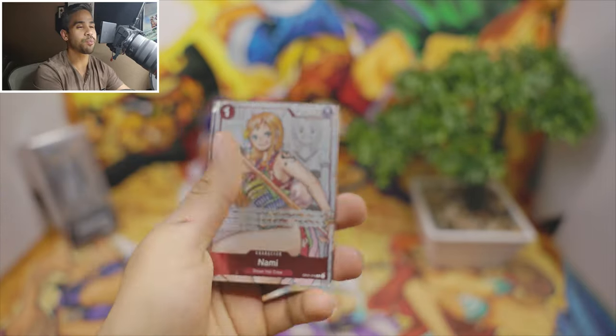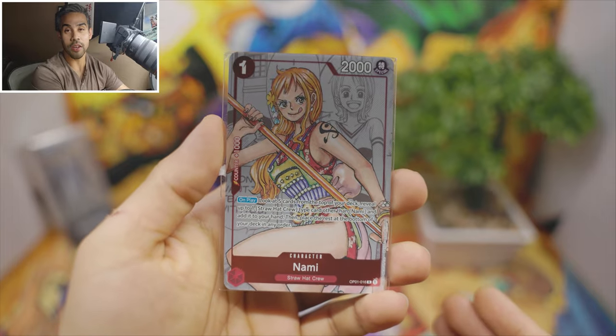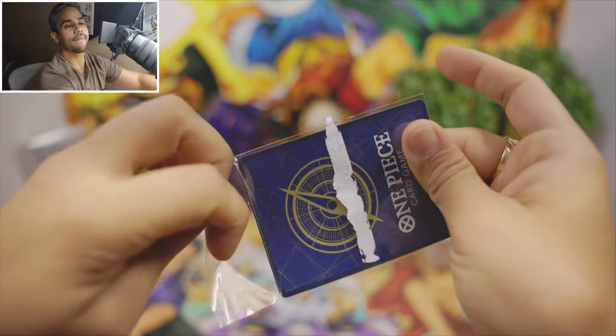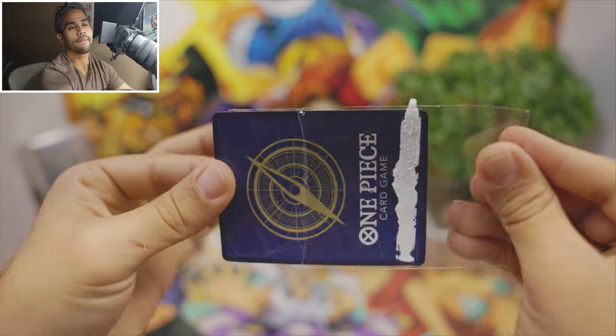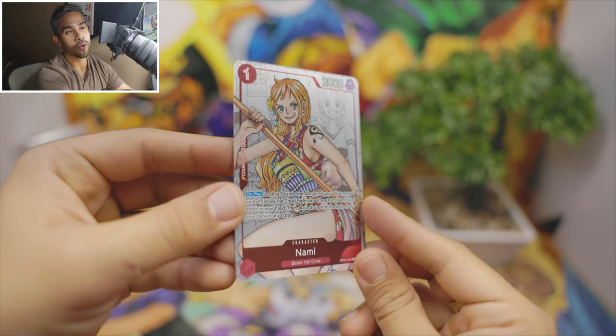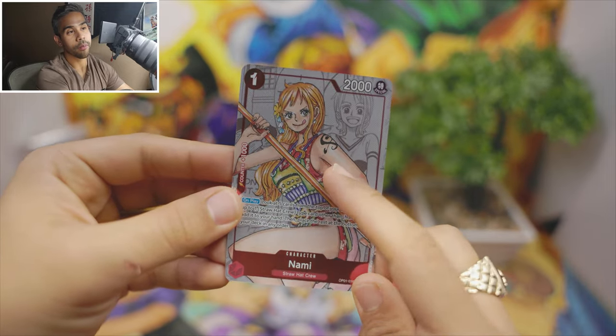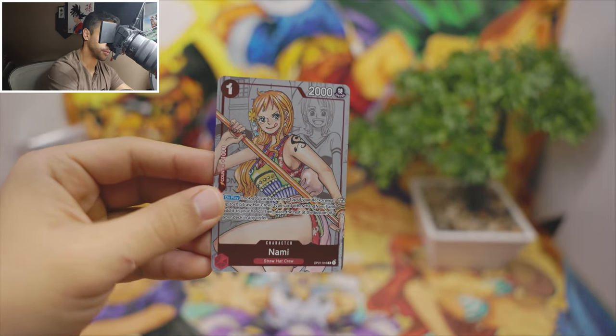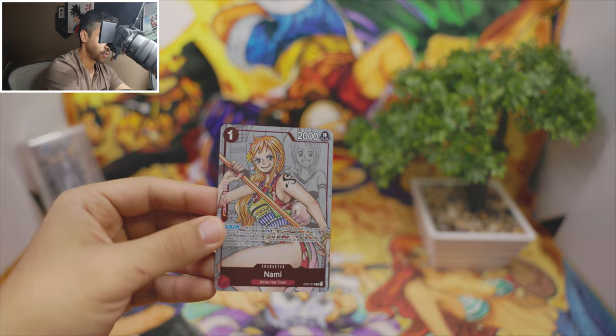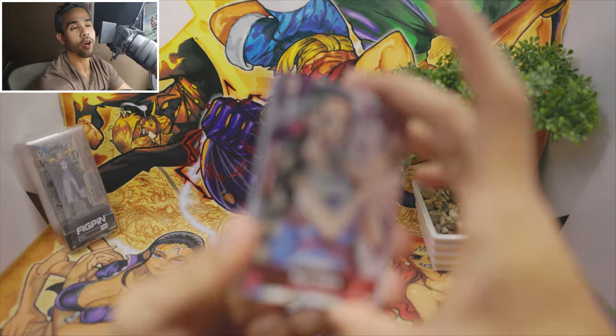Look at this beautiful Nico Robin, and last but not least we got the Nami. Nami's pretty cool too — I like how she's tatted up, gangster. Wait, does she have a tattoo in the show? I think she does.